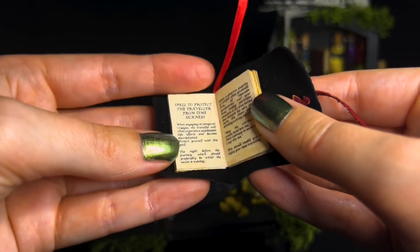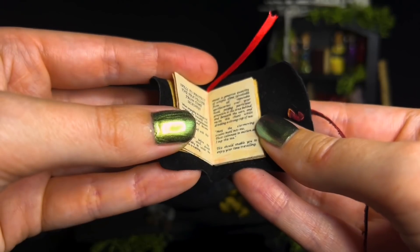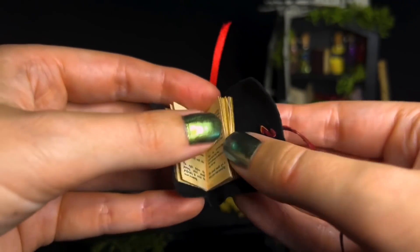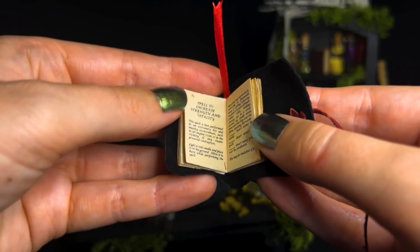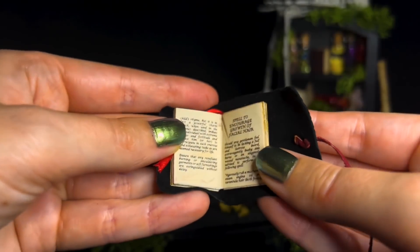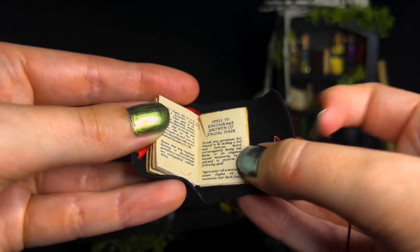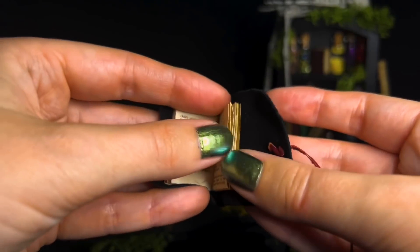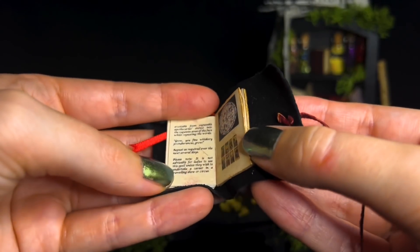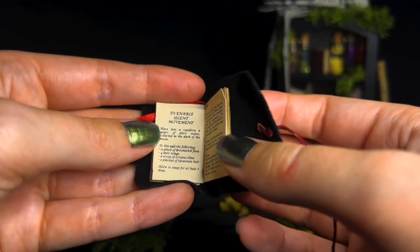The night of the journey. A quantity of octopus slime — I'm not sure if we've got any of that. A spell to increase strength and vitality. A spell to encourage growth of facial hair. A spell to enable silent movement.